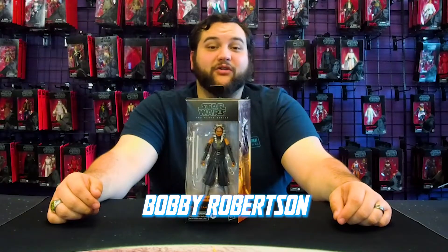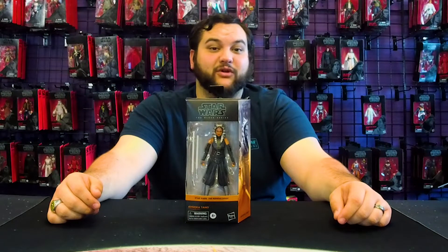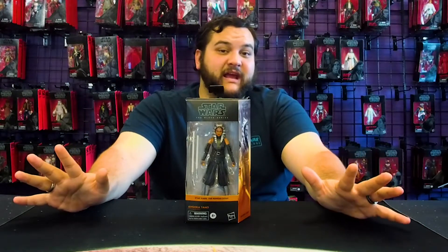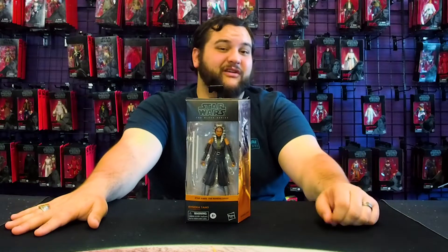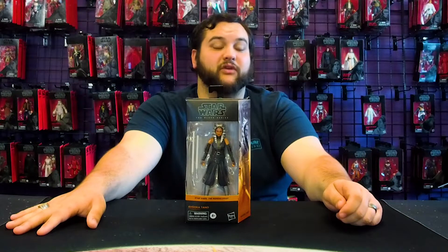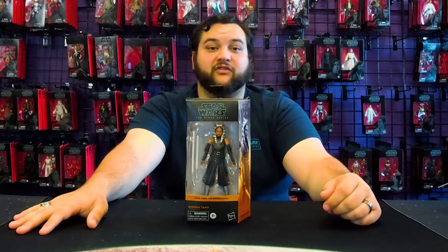Hello there Star Wars fans and welcome back to another RebelScum.com video. Today from the Black Series Phase 4 packaging of The Mandalorian, we have Ahsoka Tano. This has been a very looked-forward-to figure ever since we knew Rosario Dawson was going to be picking up the live action role of Ahsoka. Many Star Wars fans have longed for the time when we would finally have her in action figure form.